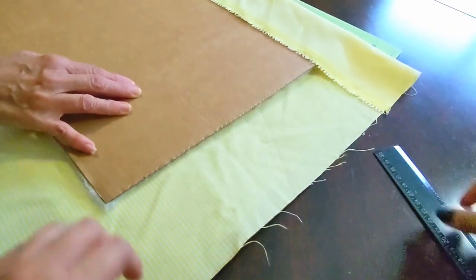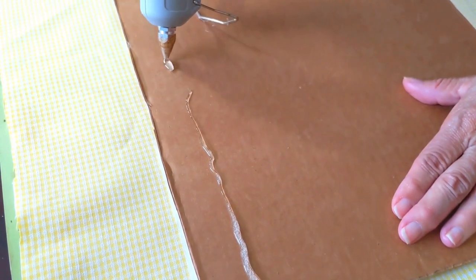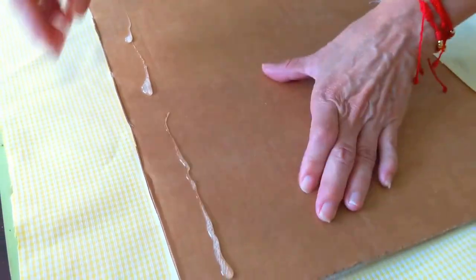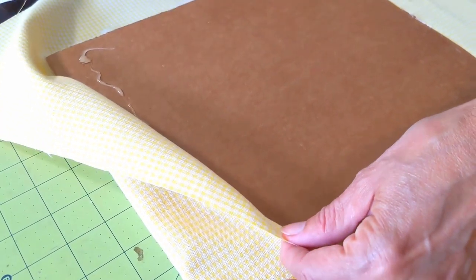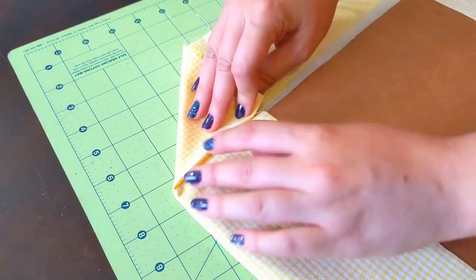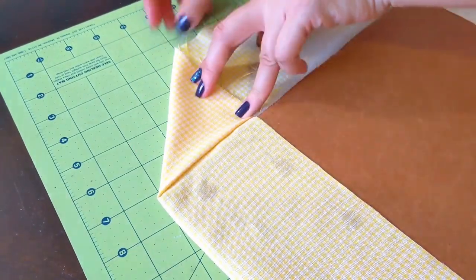Ensure that your board is in the middle of the piece of fabric so it can be folded over evenly. Once you are happy with its placement, add glue to the cardboard. Add it in sections so it doesn't cool off when working in larger areas. Then go back and secure all edges, making sure to glue the rest of the fabric strip too, not only the cardboard, since this will make the next part way easier.